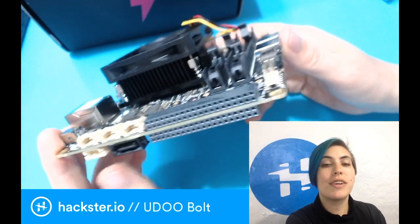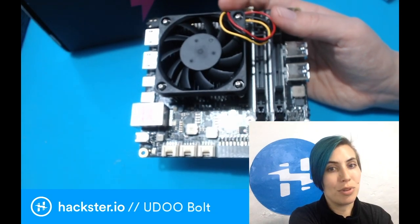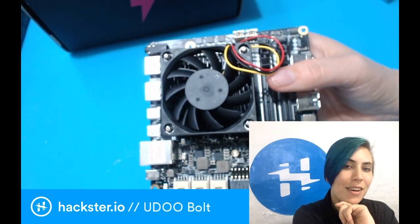The Pi 4 is very exciting for that, but it's still a Linux computer. So I could potentially have a Linux computer, a Mac, and a Windows PC all in one little box. I don't know — it's nice to think about. Let's take a look at some of the specs.